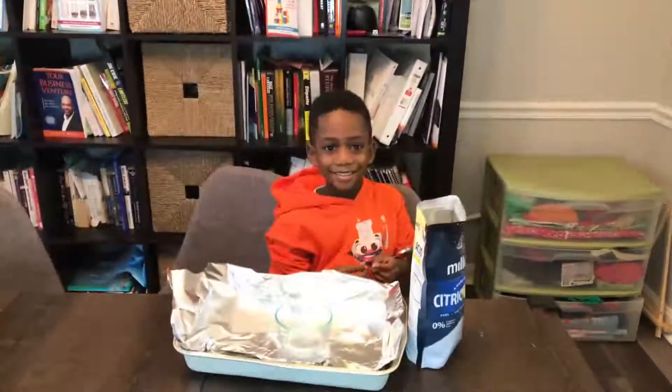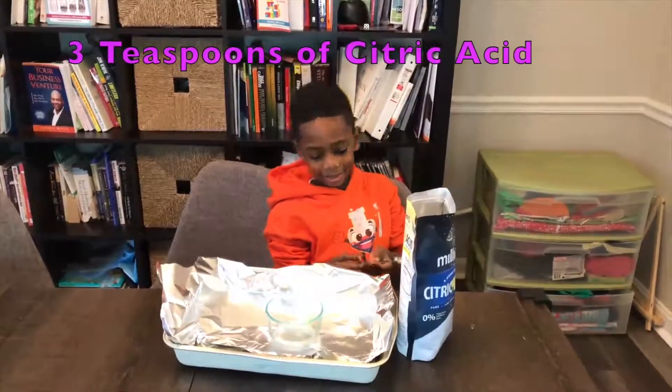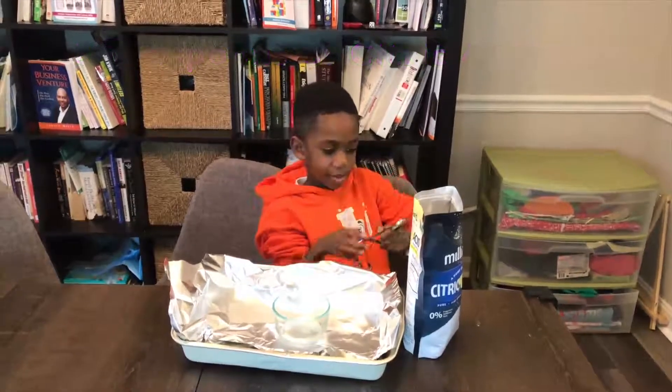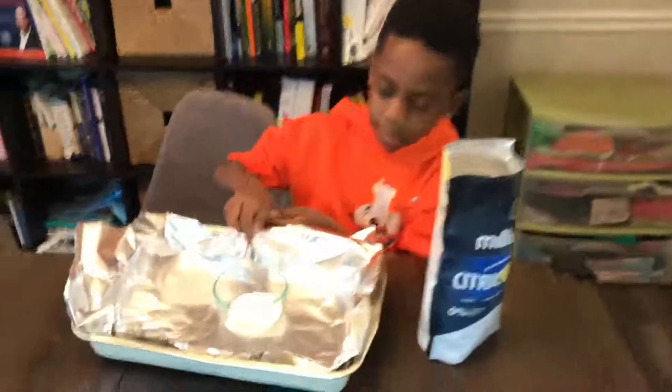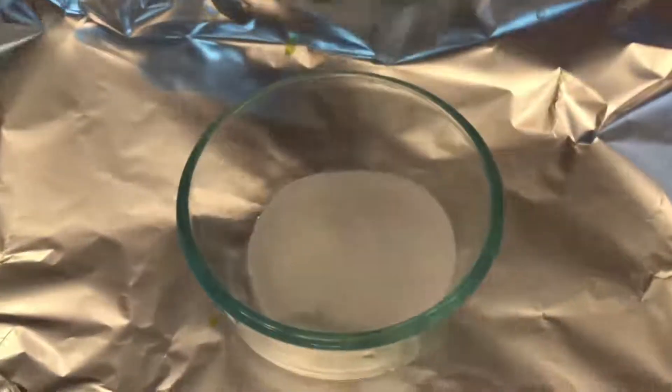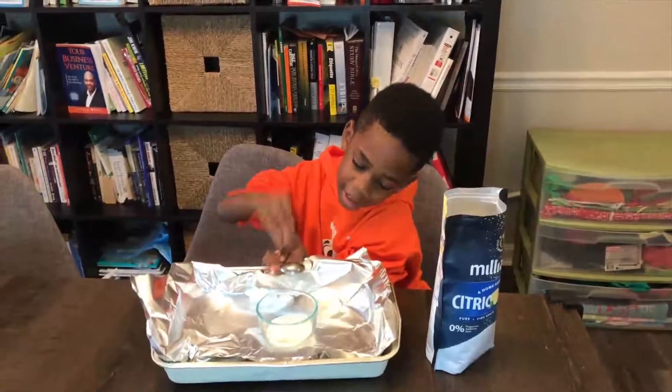The first step is to put three teaspoons of citric acid into this glass bowl here. All right, so we have three teaspoons of citric acid in here. We will go to the next step.